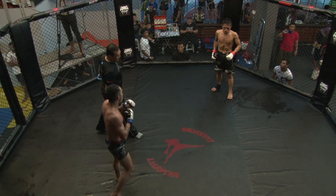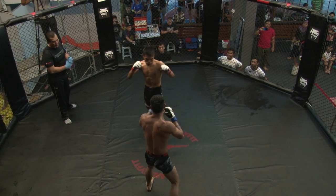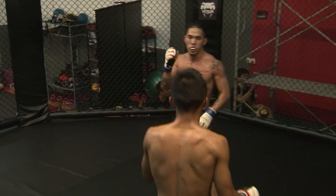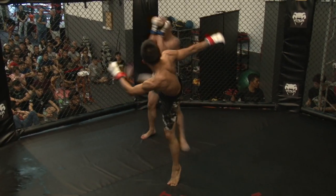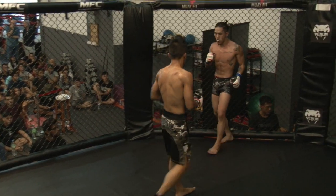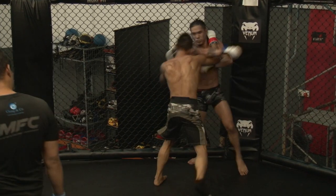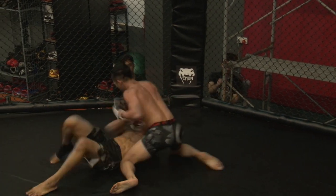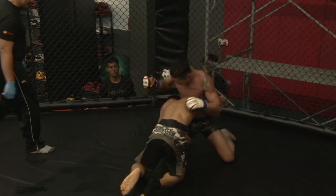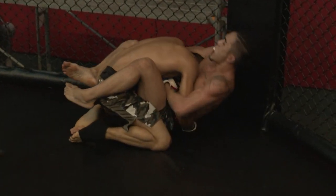Second round — Leon Chu in the blue corner versus Moustakim in the red. As Noah said, Leon Chu in the blue, Moustakim in the red. We saw a lot of hyper aggression in the first round, and now big blows are being exchanged coming into the early part of the second round. We have three minutes, ladies and gentlemen. Moustakim now pressuring his opponent towards the cage.